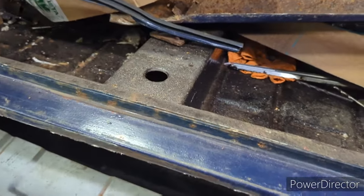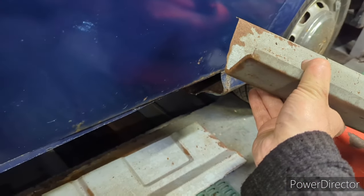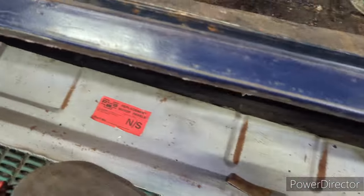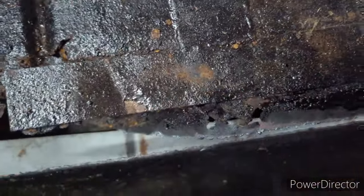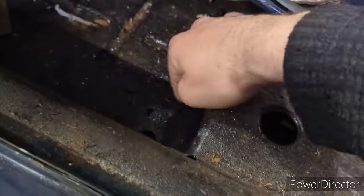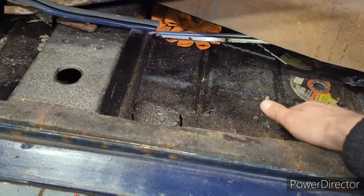Next, the sill. I've separated this to make it into a proper repair panel rather than an over-sill, so I've cut the sill section away from the floor section. I've got the old plasma cutter out, started along here, and I'm going to plasma cut along the edge of the floor. Then I'll lay the floor section in on top of this so it's in the right place.